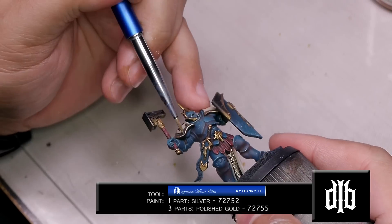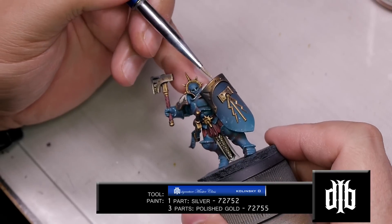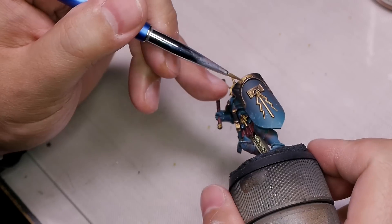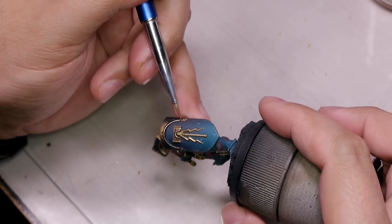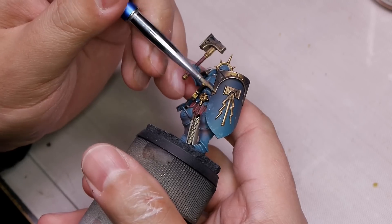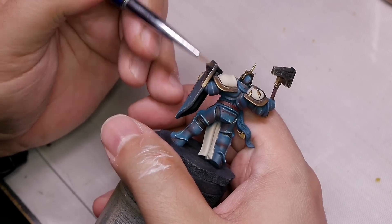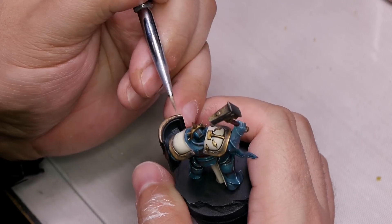Now it's time to edge highlight all the gold and silver areas using one part silver and three parts polished gold. You'll see the shading on the edges of the top of the shield and the top of the hammer - that's the advantage of airbrushing. I did the shield while it wasn't connected, and the hammer is far enough away that I could use black ink to shade and speed things up a bit.